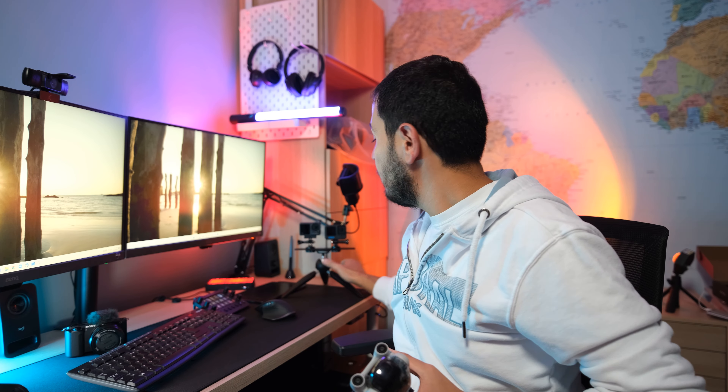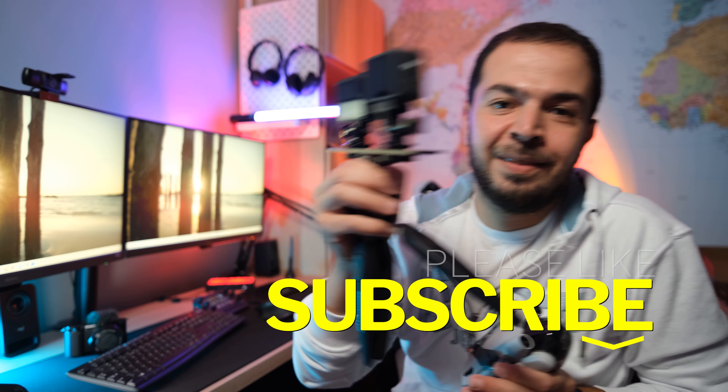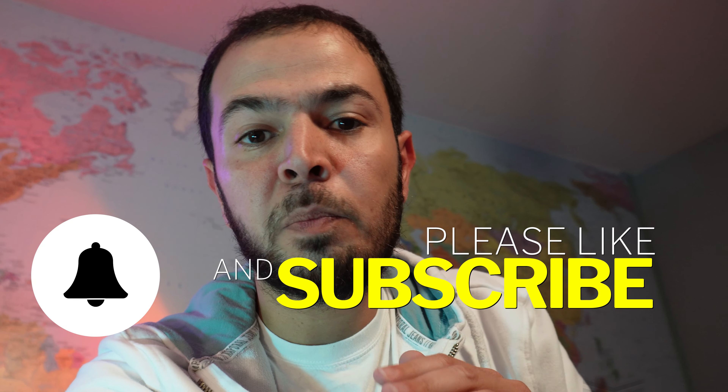Hello everyone and welcome back to another video on my channel. I was planning to do a video dedicated to the DJI Mini 3 Pro — my thoughts about it after several months of using it. But September was very tough: the DJI Action 3 came out the same day as the GoPro Hero 11 Black, and I couldn't stay away, so I bought both cameras, tested them, and now I'm going to talk about my thoughts and which one to buy. Stay tuned till the end, and please subscribe, like, and ring the bell for future notifications.